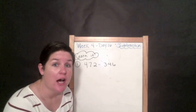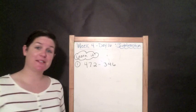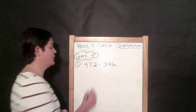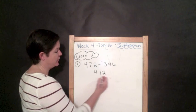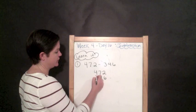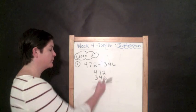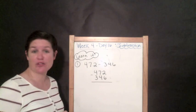We are going to find the difference of these two numbers. When it says find the difference, that means we are subtracting. We need to line these up in the correct place value: 472 on top and 346 on the bottom. Six is in the ones place, four is in the tens place, three is in the hundreds place. Now we start subtracting from the ones place. Two take away six — two minus six, you cannot do that.